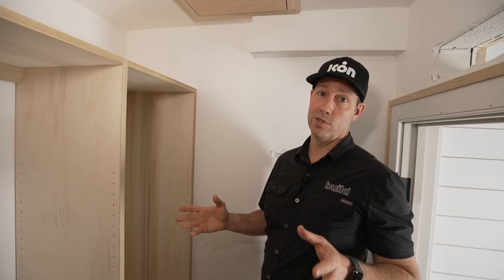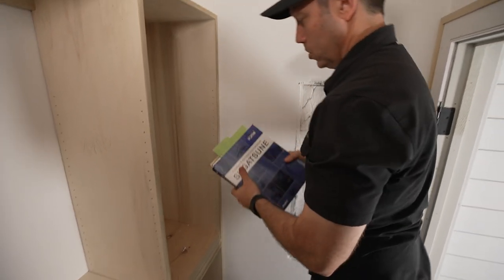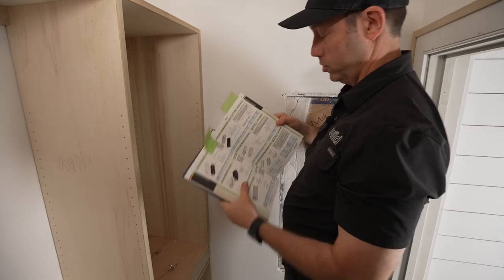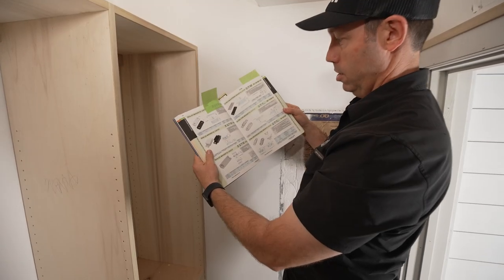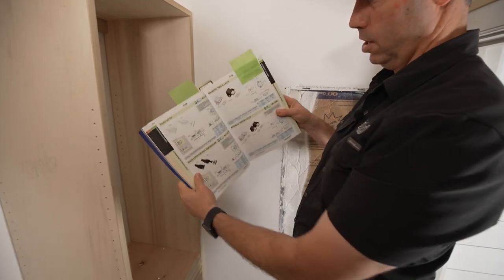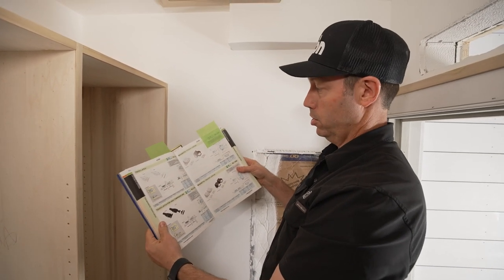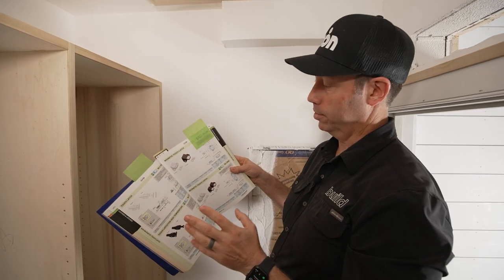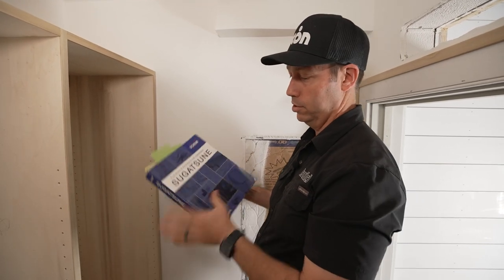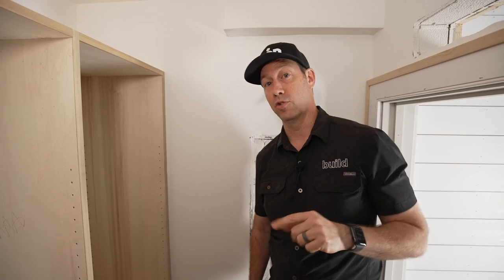Big thanks to my friends at Sugitsuni — they've got an amazing catalog. When I was figuring this out I marked some pages in the catalog, but the great thing about these guys is they have really great reps you can actually call and talk to. I called my rep, said here's what I'm thinking, and got exactly the hardware I needed. I'll put a link in the description for the hardware I used on this project.